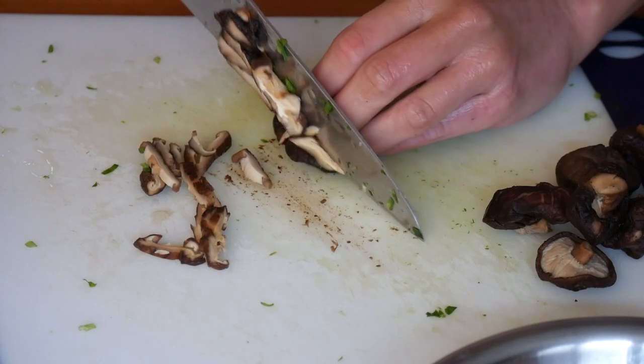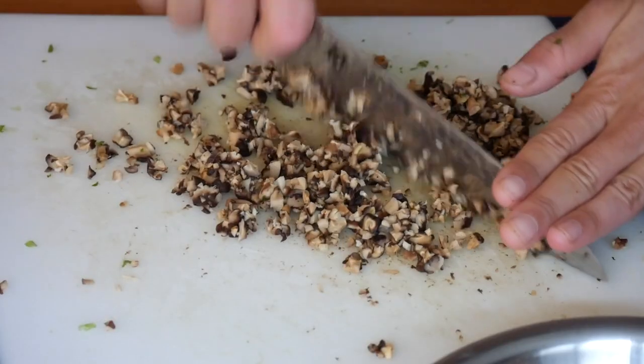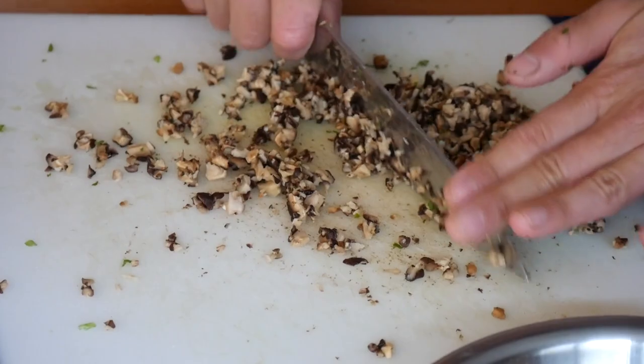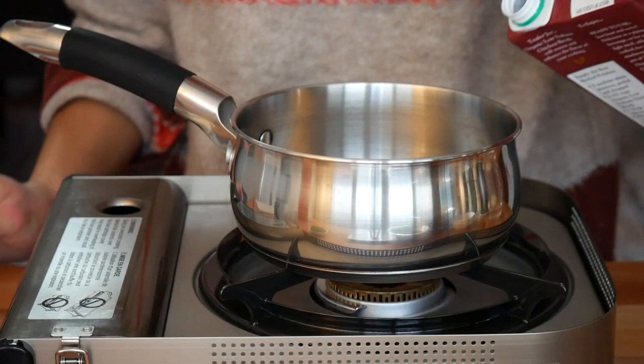Chop the rehydrated mushrooms into thin slices, then run your knife through them to achieve a nice fine mince or dice so they incorporate easily into the pork filling.